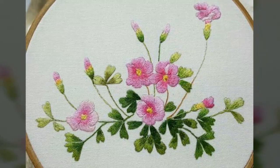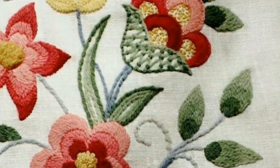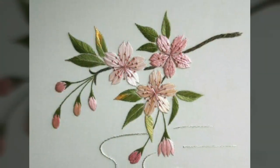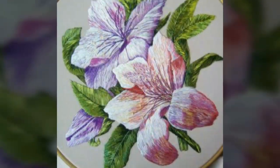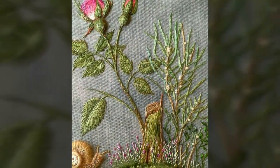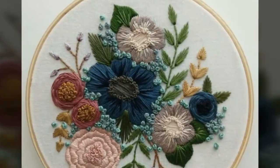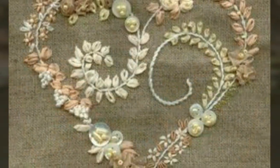Guys, watch this video till the end and you will get many beautiful and amazing ideas of bridal hand embroidery work. You can see these are very beautiful, charming, and attractive designs. I hope you love all the designs in this collection, which is very helpful for you. Don't skip this video because if you do, you will miss many beautiful and stunning ideas.